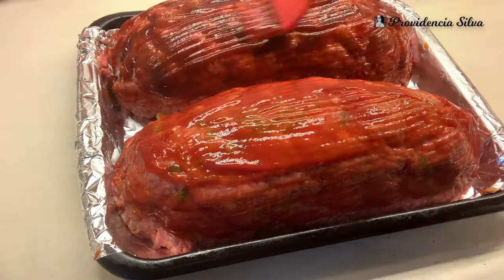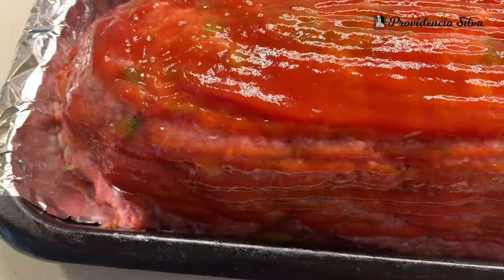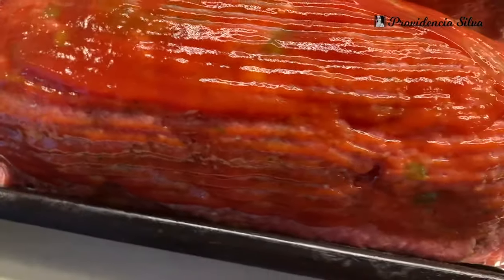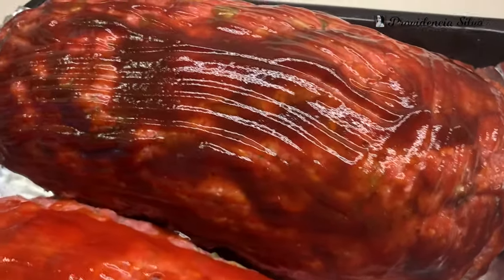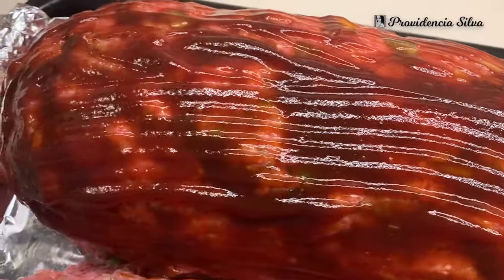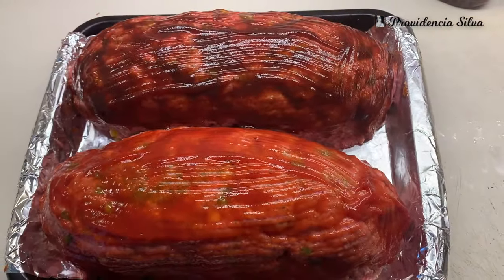I put this in the oven at 360 degrees for about an hour and a half. Yes, it took that long because this is over five pounds of meat each loaf — we're talking over ten pounds of ground beef total. You want to make sure it cooks thoroughly.